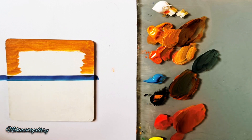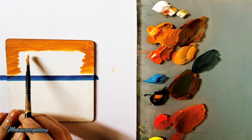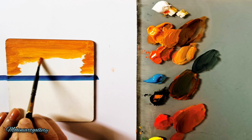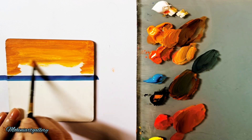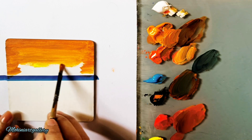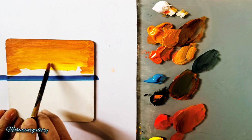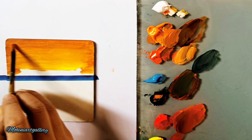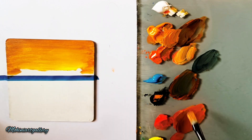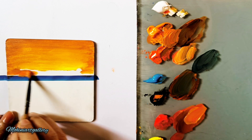This is the second video I'm uploading here, after the first one from last Saturday. This is the second landscape tutorial. I'm adding light lemon yellow in the center to make it a little brighter, because this is a sunset painting — the center has to be more bright than the sides.